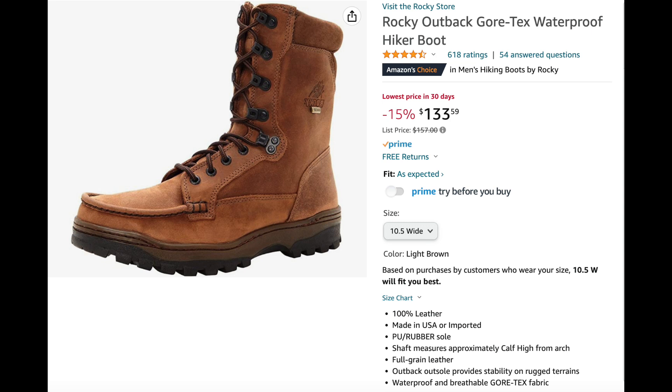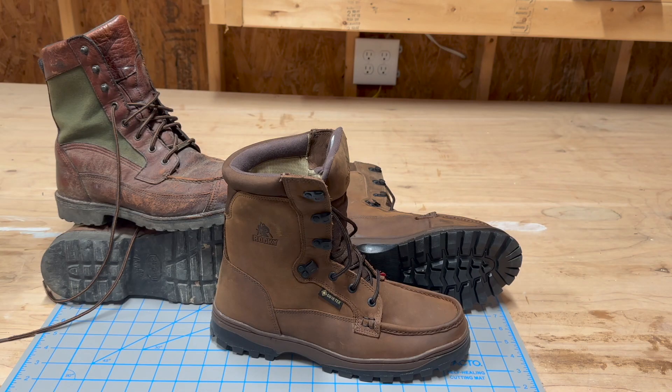I like the look of these — they look nice. Putting them on my foot initially, I couldn't believe how comfortable they were and how well they fit. They fit absolutely perfect. My foot's on the wider side. These are a 10.5 wide, and they fit my foot perfectly. I couldn't ask for a better fit.